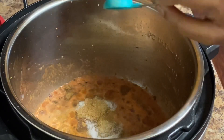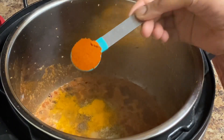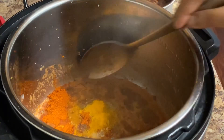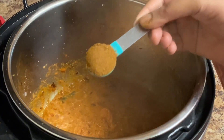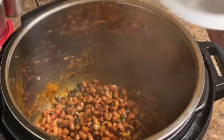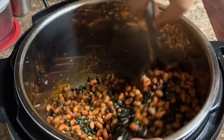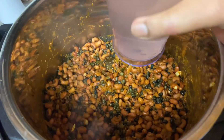Add salt — a little bit of salt is enough. It is not too spicy. Add salt in 5 minutes. Then we will add some beans and mix the beans for 5 minutes.